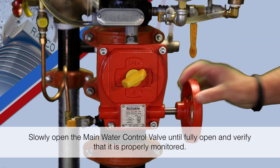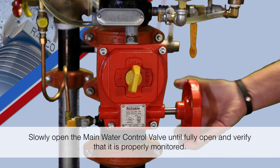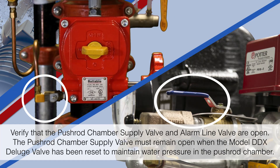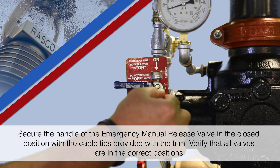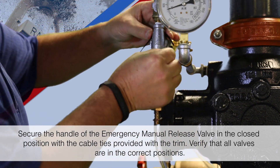Slowly open the main water control valve until fully open and verify that it is properly monitored. Verify that the pushrod chamber supply valve and alarm line valve are open. The pushrod chamber supply valve must remain open when the Model DDX deluge valve has been reset to maintain water pressure in the pushrod chamber. Secure the handle of the emergency manual release valve in the closed position with the cable ties provided with the trim.